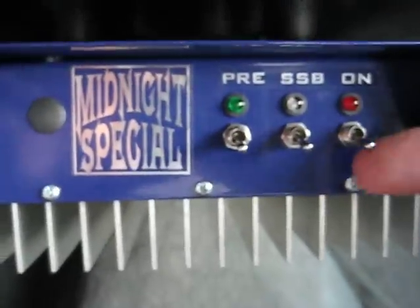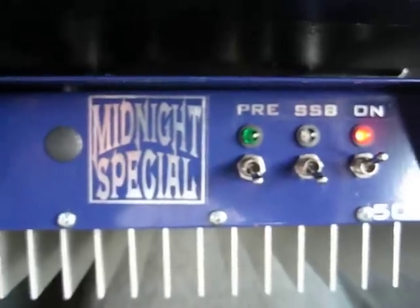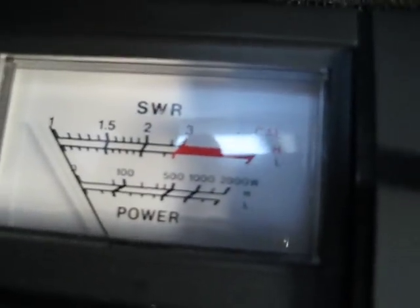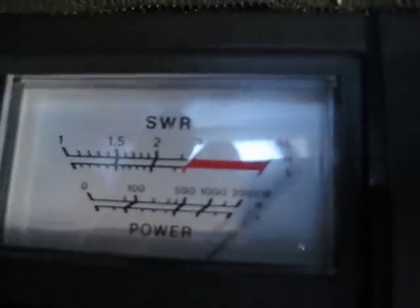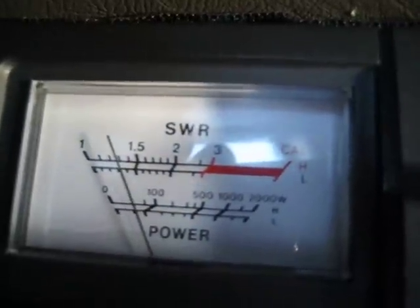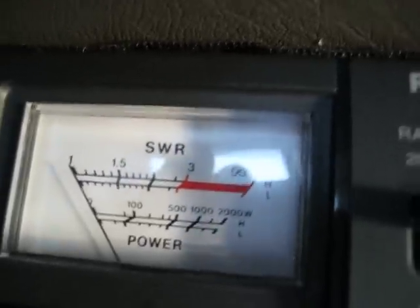I figured I'd show an output video with it, and as you can hear, the fan turns on. Bear with me here as the camera goes over. It does very well for what it is. We'll calibrate it up here real quick. Seeing about 1.3 to 1 as far as SWR goes.